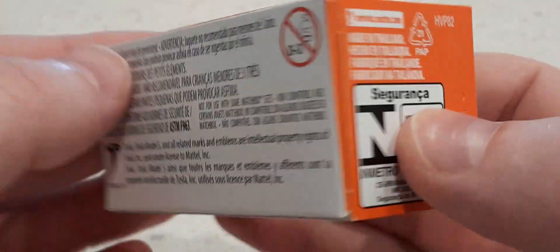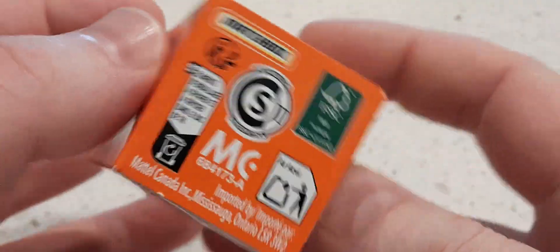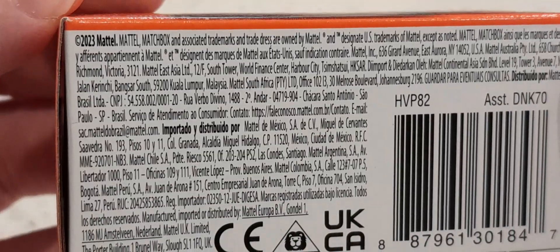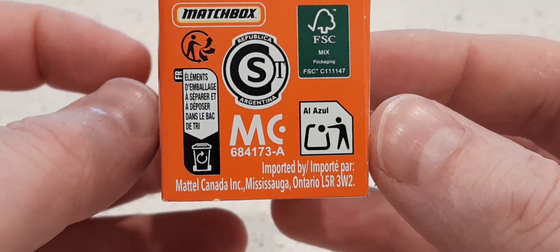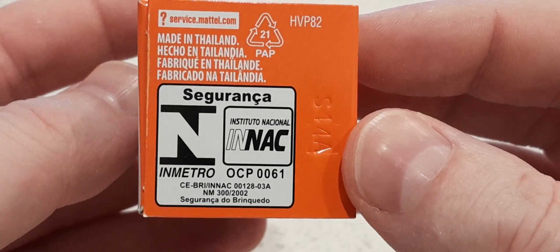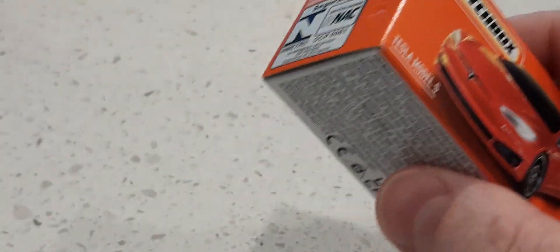I don't mind the look of the Tesla Model S. Like I said I can't remember the last time I purchased something from Matchbox — a long long time ago. So it looks like this is released for 2023 by Mattel. Made in Thailand. Let's open it up and see what it's like.